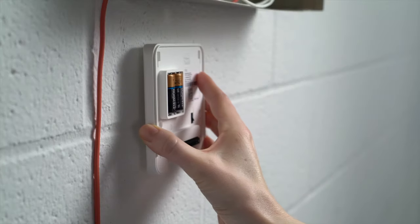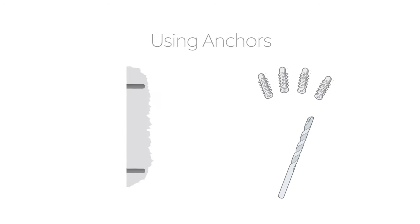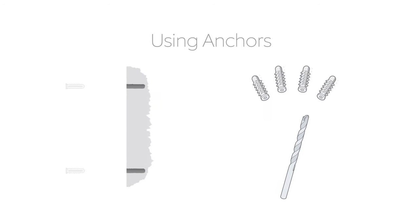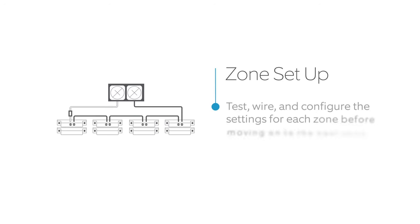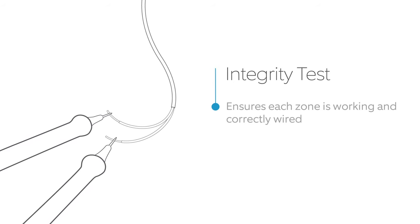If you want to use screws and anchors instead, be sure to use the correct type for your wall material. We recommend that you test, wire, and configure the settings for each zone before moving on to the next zone. First, check the integrity of your wired contact sensor zones to ensure that they are in good working order and will work with the Retrofit Alarm Kit.